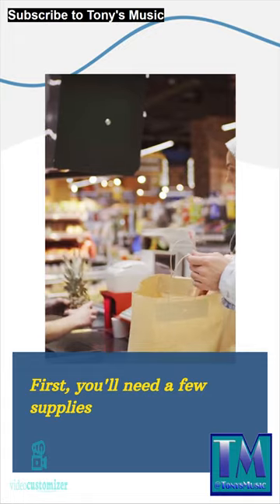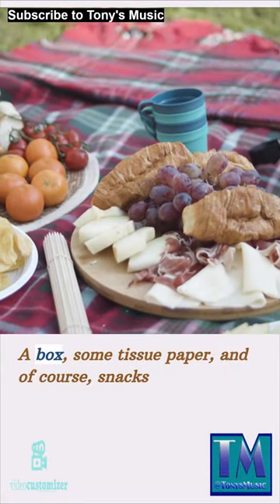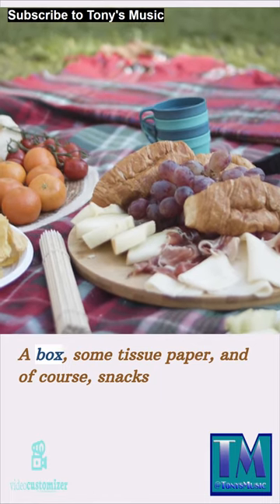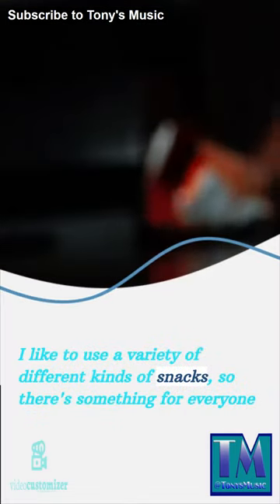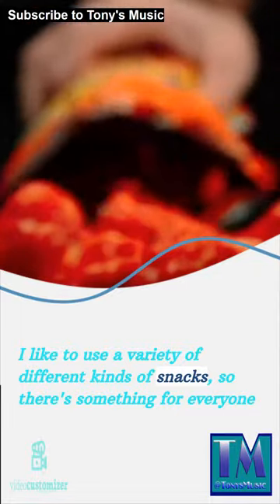First, you'll need a few supplies: a box, some tissue paper, and of course, snacks. I like to use a variety of different kinds of snacks, so there's something for everyone.